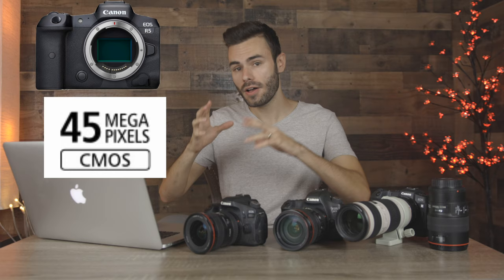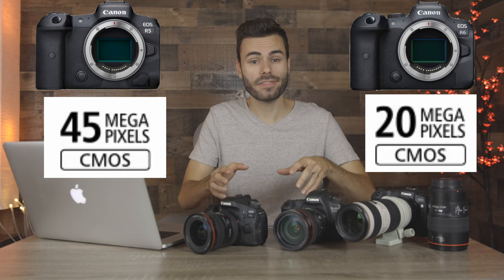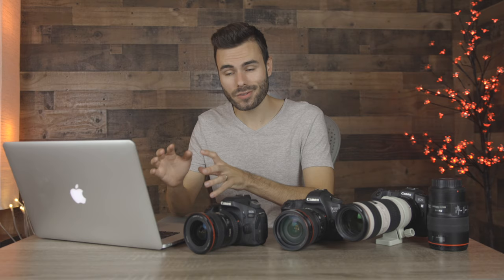Starting off with sensors, the Canon EOS R5 has a brand new 45 megapixel full frame sensor. The Canon EOS R6 has the same 20 megapixel full frame sensor found in the Canon 1D X Mark II, Canon's flagship camera. As far as stills go, you're going to have much better results with the R5 — 45 megapixels versus 20 megapixels is an absolutely huge difference. As soon as I get both cameras in my hands I will be doing side by side comparisons, and I think the R5 is going to have much better results for stills.